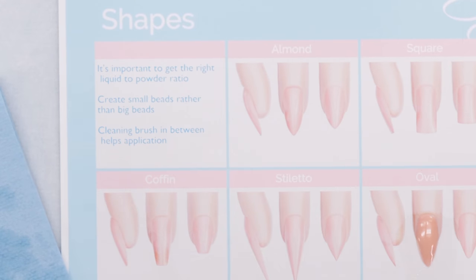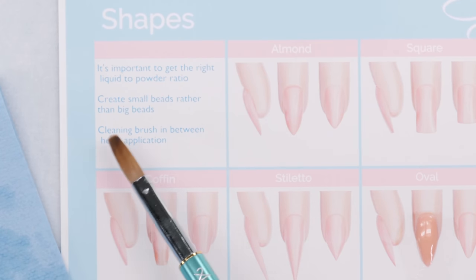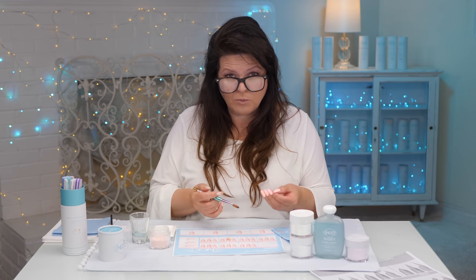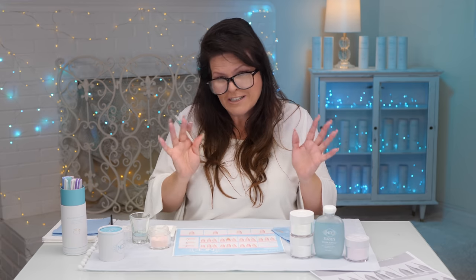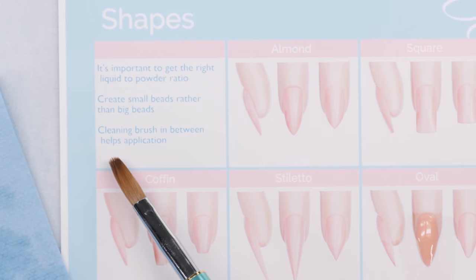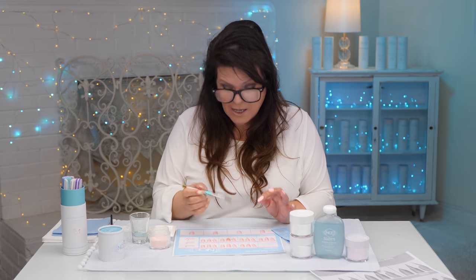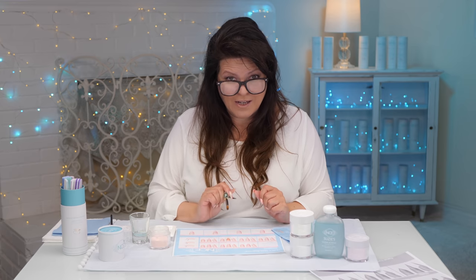On my little worksheet, it's important to get the right liquid-to-powder ratio. Create small beads rather than big beads. As you get better at this, you will be able to do it in one bead, but it's not a goal to go for right out of the gate — it's something you can work up to. And cleaning your brush in between applications helps. Keeping your brush clean makes it a lot easier to sculpt and shape the acrylic the way you want.